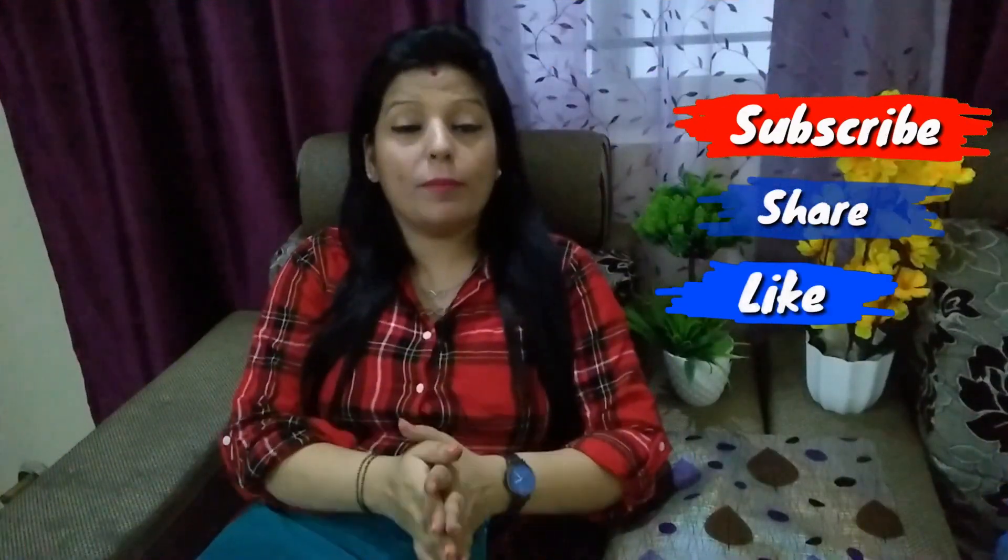So guys, I hope you have liked this video. If you enjoyed it, please let me know in the comment section which products are best for you. I have mentioned the store on the screen and in the description box. There will be a lot more of my D-Mart videos - if you haven't seen them yet, please check those videos.